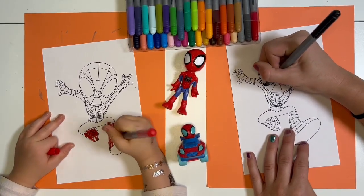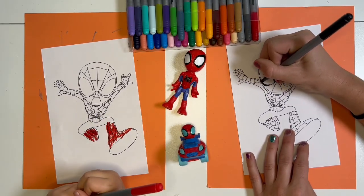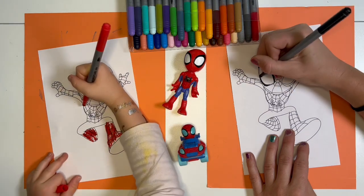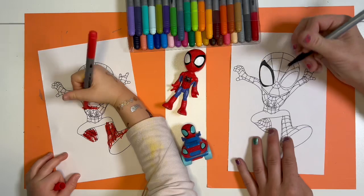Have you told me your favorite thing about Spidey? His webs. His webs. Yeah, those webs are pretty cool. I'm going to start with red.